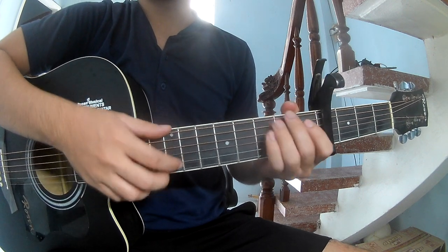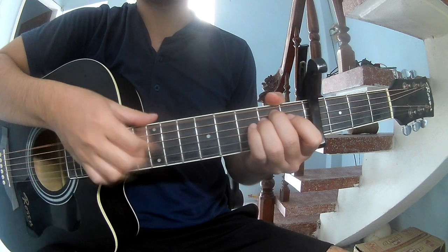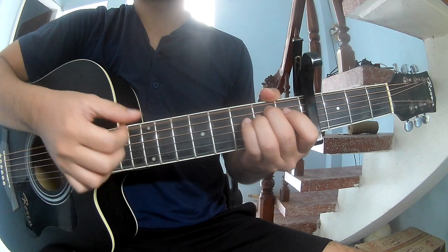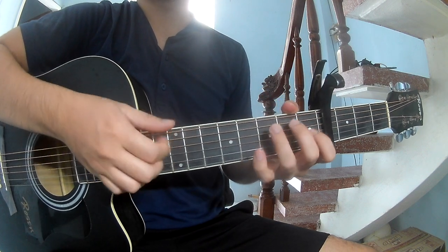The first chord strumming pattern as you play is: down, down, up, down, up, up, down, up.